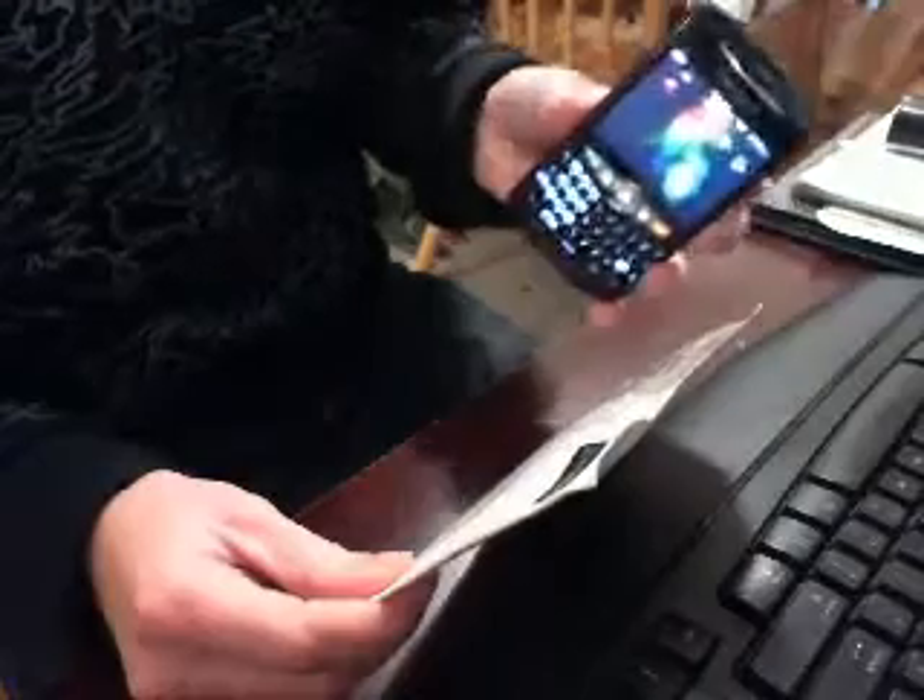Hey guys, back on here today. I'm going to open up the first foam part I got for my BlackBerry. It's slowly going to be changing all green color instead of the sapphire blue, I guess you would call it. So let's get to this and open it up.